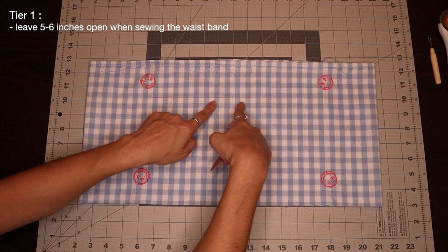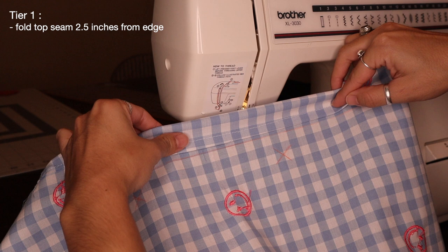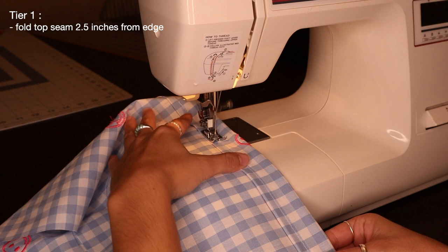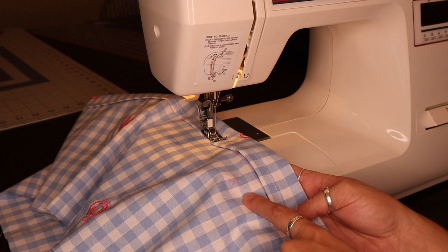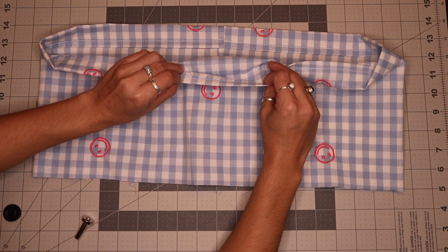Along this chalk mark, I'm going to start at the marking and fold over my top band to meet that pink chalk line. Once I get the band to match up with that chalk line, I can sew it down at a quarter of an inch. Coming up to the other marking, I stop sewing right there. Now I have my waistband all sewn down, and because I left this little channel open, I'm able to go in and add my eyelets more easily.